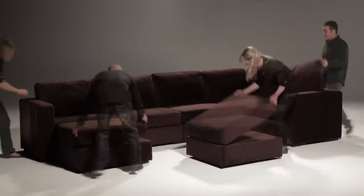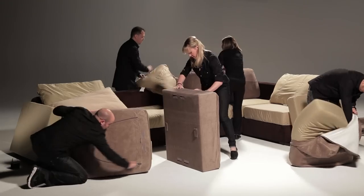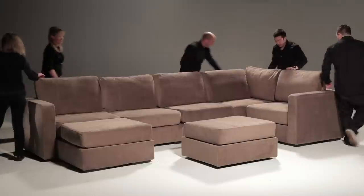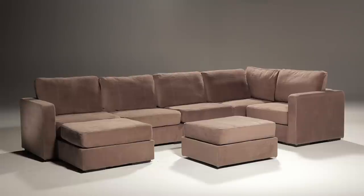Sactionals covers are completely changeable and even machine washable. Get them a little dirty? Just wash the covers. When it's finally time for a new look, you can completely change the covers. Once you buy a Sactionals base or side, you will own it forever — they are built to last and guaranteed for life. You can change your entire Sactionals setup as often as you need to, because hey, life changes. So should your furniture.